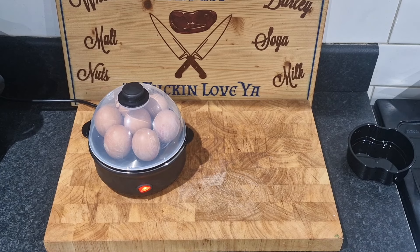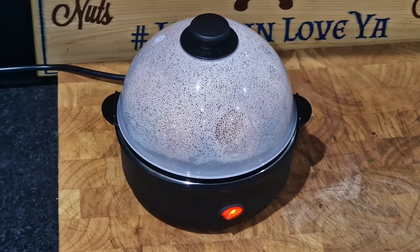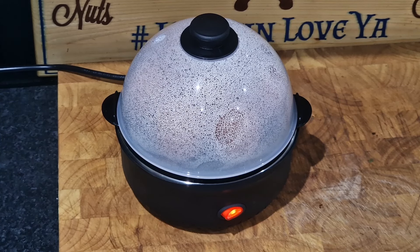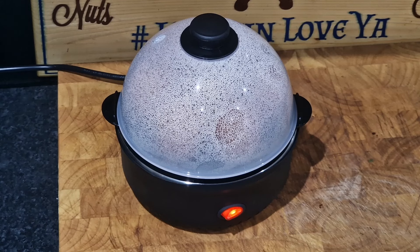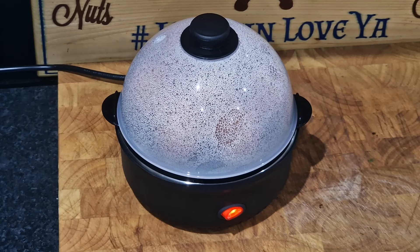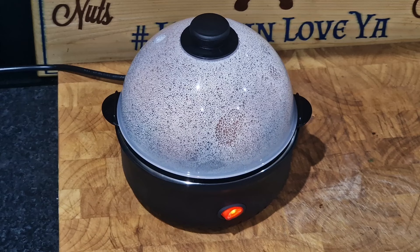We're about three minutes in and it's definitely doing something. Hopefully we'll keep this camera angle up for when we release the lid and it switches off. The eggs are still going to be there, aren't they? I don't know what to expect — lift it off and they've hatched? I doubt it. You never know. We'll be back when they're done.